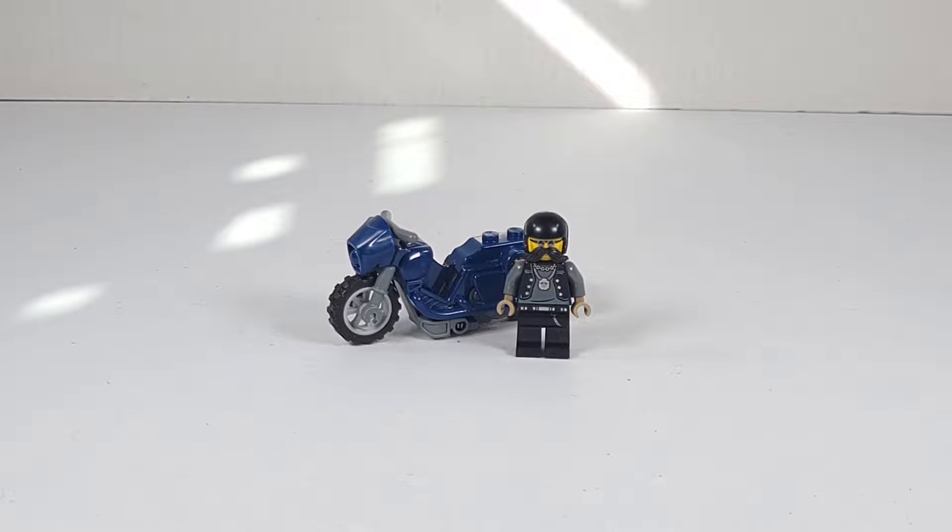Hello everybody, Senator Brick here with another video review. This time it is for the Lego City Set 60331 Touring Stump Bike.